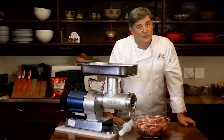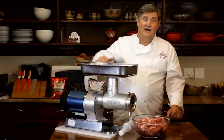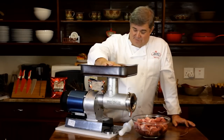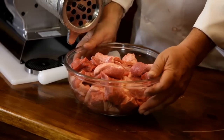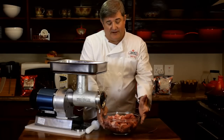In order to make good Boerewors, you have to start with good mince. To do that, I'm going to demonstrate the mincing process using my lovely blue and silver mincer. For the purposes of today's demonstration, I'm going to be using beef trimmings in an 80-20 ratio — that means 80% meat to 20% fat.